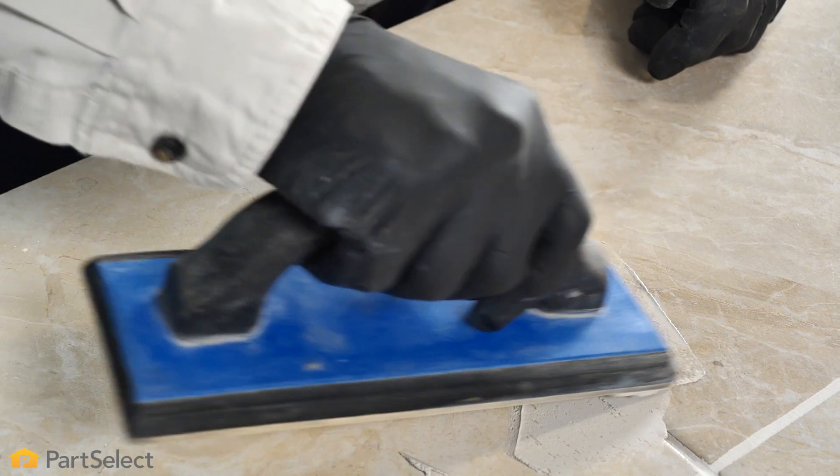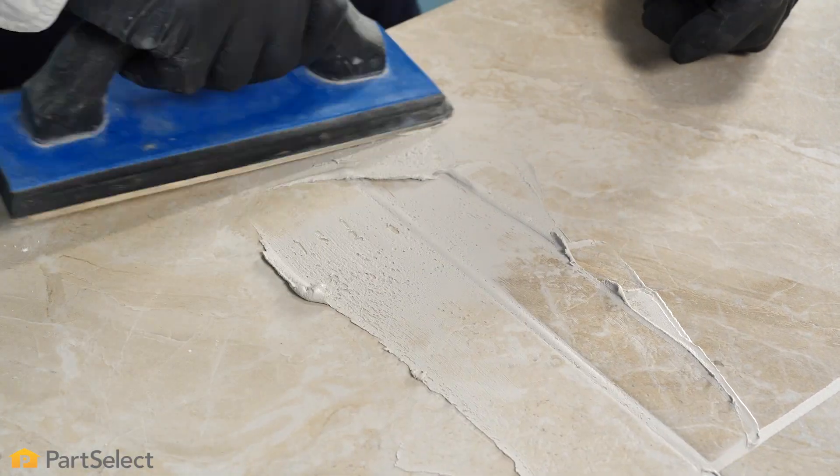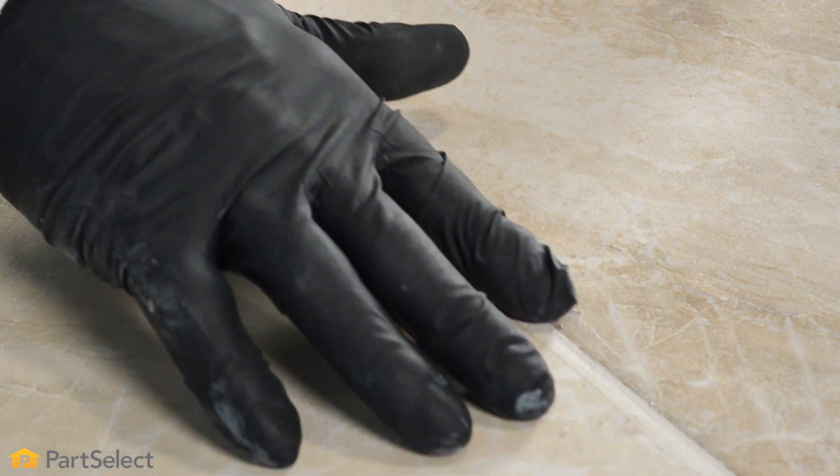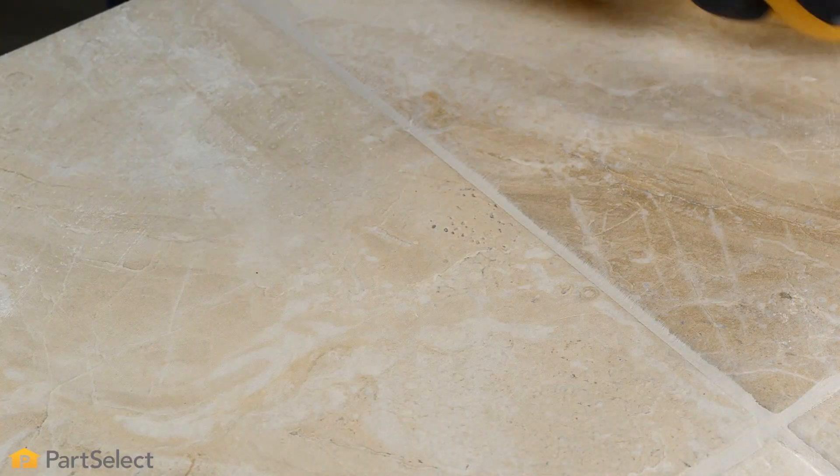Again, making sure that we work it firmly into that gap. Once we have that worked in well, we can then take a rounded stick or simply your fingertip and smooth out that grout line. Then we'll take a dampened sponge and wipe off any excess. Avoid using too wet of a sponge, as that will dilute the grout and it won't set up as well.